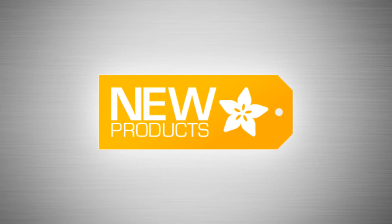It's new product time. We got a lot of stuff going on here. New products. You want to do this? Yeah. Okay, let's start.